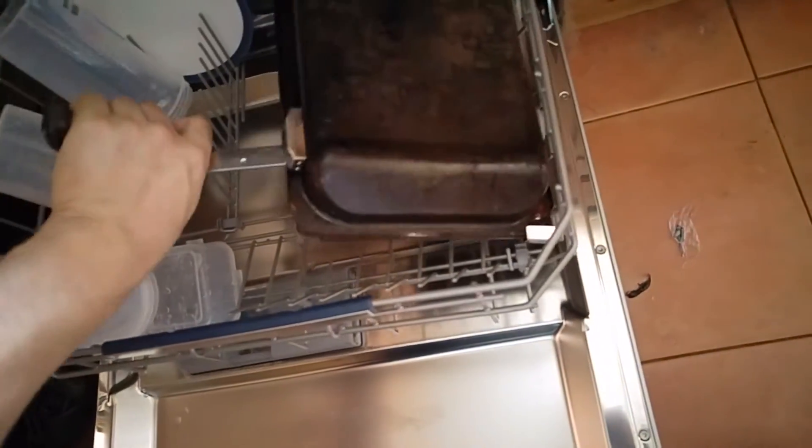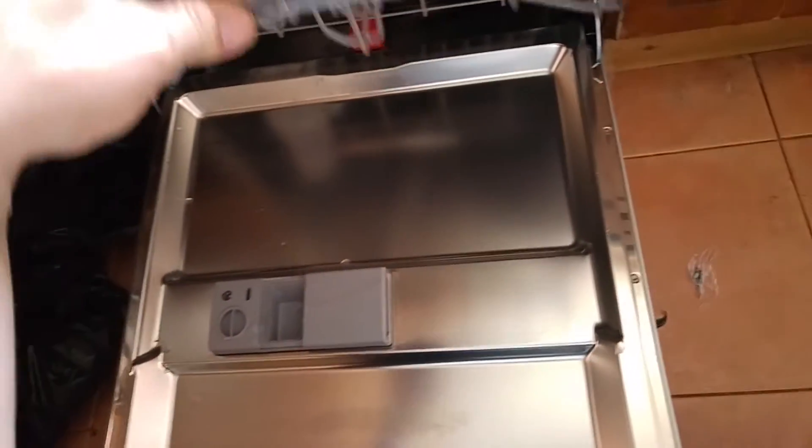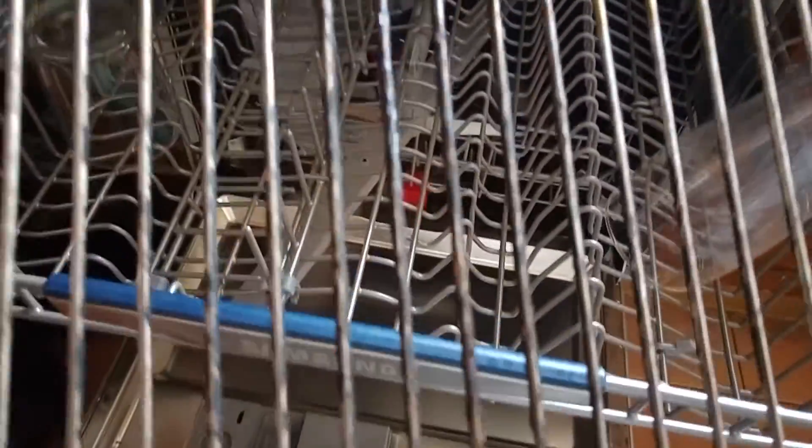Let's see what it did with this. That's done pretty well. Hasn't done exactly the job I expected it to do. It goes the same for this. So it's done some but hasn't done everything that you'd expect it to, especially for a deep clean.